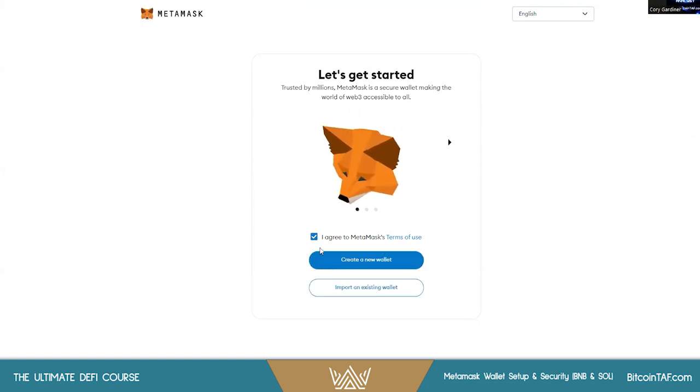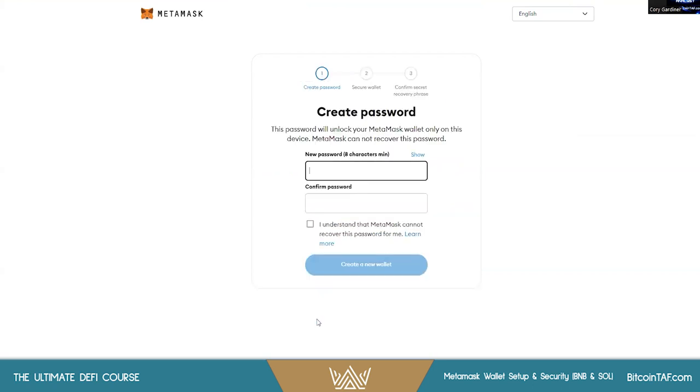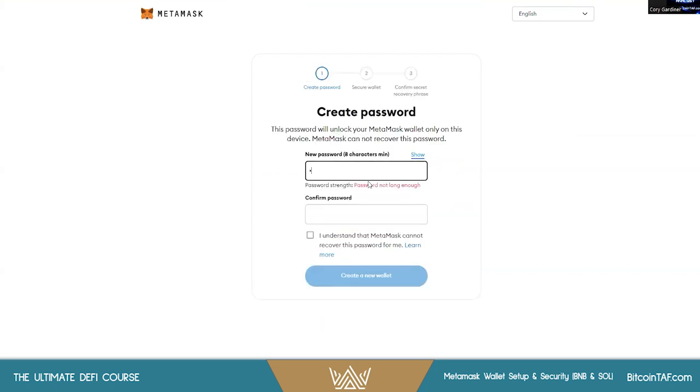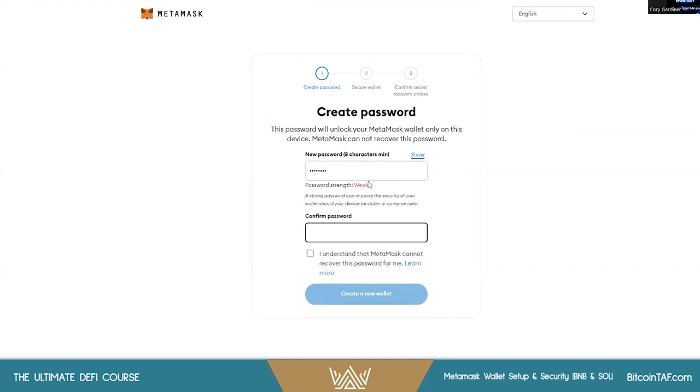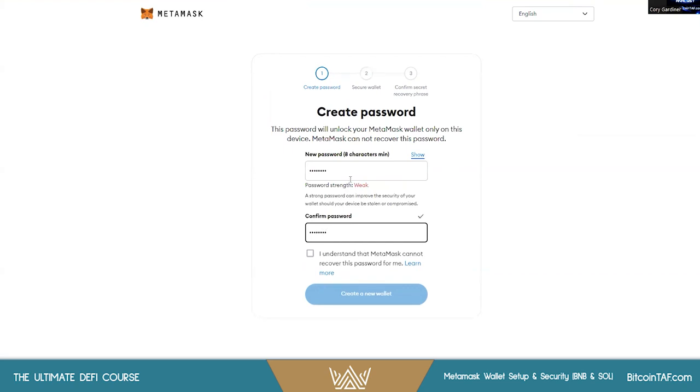You agree to the terms. You can import an existing wallet if you have one already using your seed phrase, or you can create a new wallet. I always recommend saying No Thanks to any data collection. Then you set up a password — make sure it's secure. I'm using a basic one for this video since I'll be destroying this wallet afterwards.